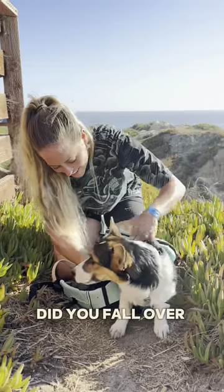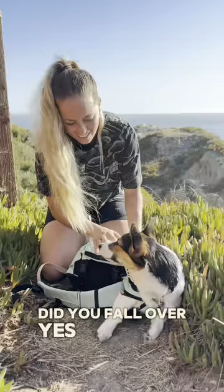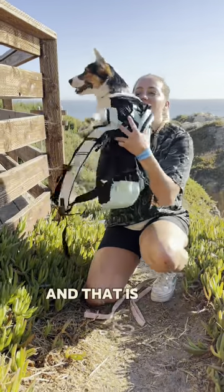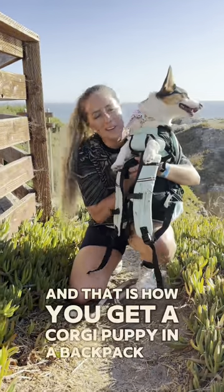Oh, did you fall over, sweetie? All right — cheeky check. And that is how you get a corgi puppy in a backpack for the first time.